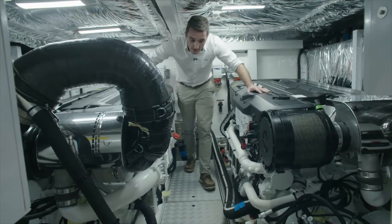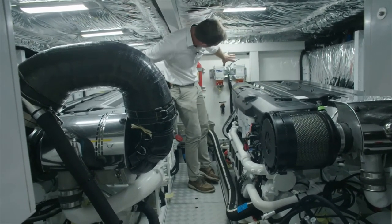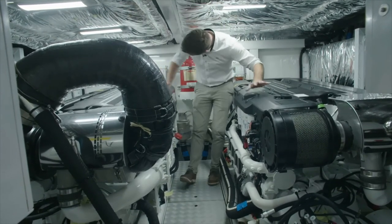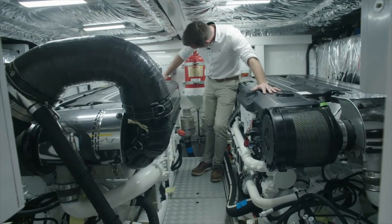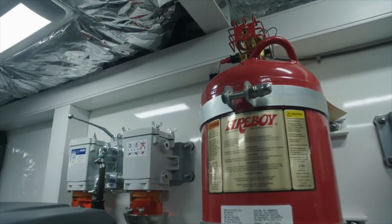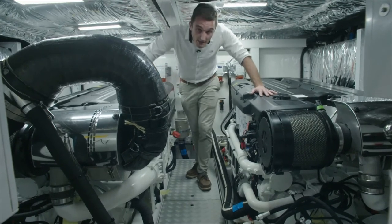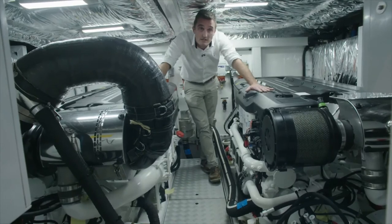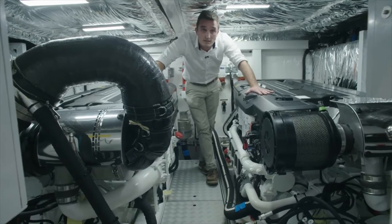The boat comes as standard with a 9.5 kilowatt generator, which can be upgraded to 17.5 kilowatts should you go for the gyroscopic stabiliser or air conditioning. The fuel filtration system is on the forward bulkhead on the starboard side, and again on the port side for the port engine. The fully automatic fire suppression system is mounted on the forward bulkhead. The boat also has a holding tank for blackwater of 315 litres, and the freshwater capacity is just over 600 litres.